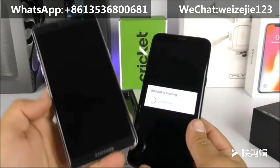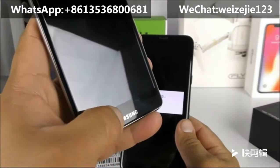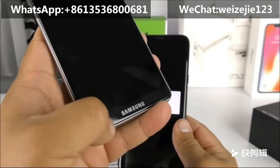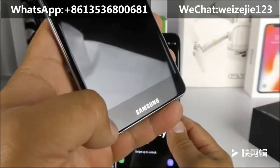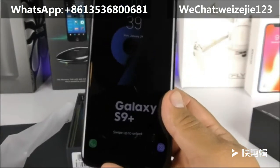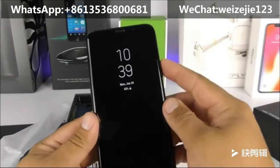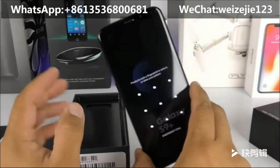I have to say that this time they don't have fake bezels like we saw with the first Note 8 replica. That one had some fake bezels — you could see the bezel from the Samsung chin side and also some fake bezels from the display side. That's not going to be happening here with the first replica of the Galaxy S9 Plus.